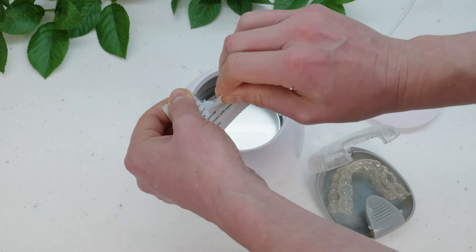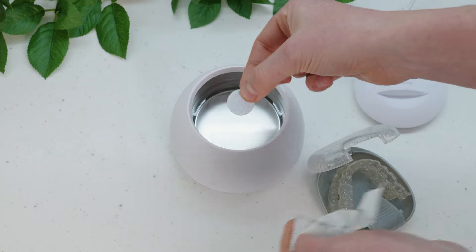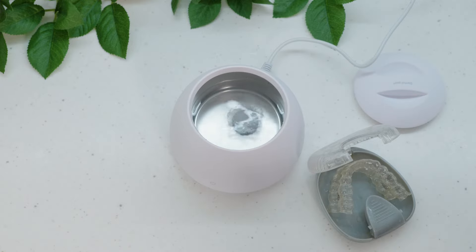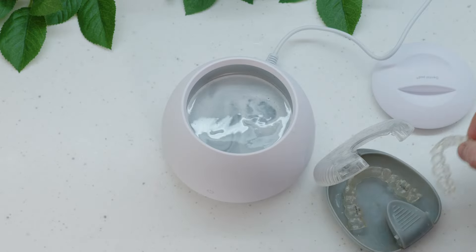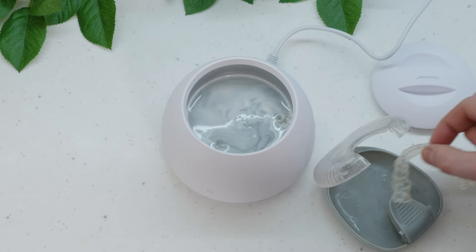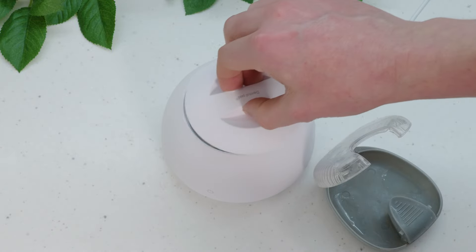All you have to do is fill the little pod with somewhere between 100 and 150 ml of water, and preferably a sterilizing tablet. You put your aligners or retainers in, power it on and leave it to run through its cycle. 5 minutes later, the results should be sparklingly clear braces.